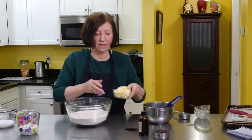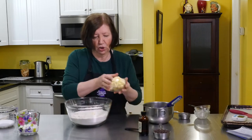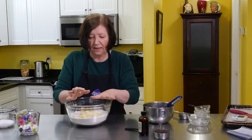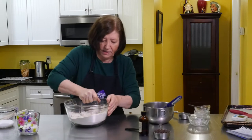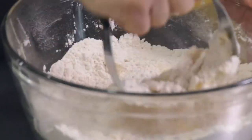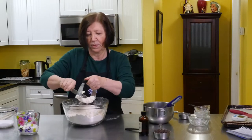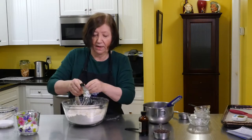Now I have one and a half sticks, or three-quarter cup, of very cold butter cut into small cubes. Dump that in there. We want to work it into pieces that resemble little lumps. You can do this with your hands or you can use a pastry blender. I'm going to start off with the pastry blender — I may end up using my hands. This takes a few minutes. The butter will stick so you want to clean off your pastry blender every once in a while and start again.